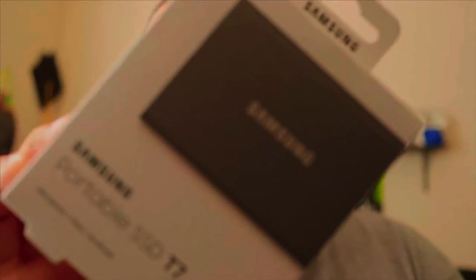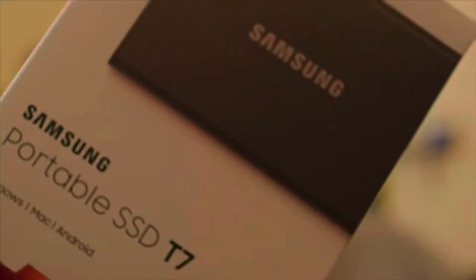I went ahead and picked up the Samsung T7 SSD, 500 gigabytes. I could have gone with a terabyte or two terabytes, but I chose 500 gigabytes because if I'm doing a single event — a single car show, a single photo shoot, anything like that — it's not going to be over 500 gigs. I can edit in the moment, then move the information to the appropriate hard drive and go back to having a fresh 500 gigabytes on the Samsung.